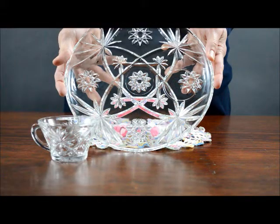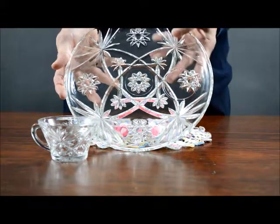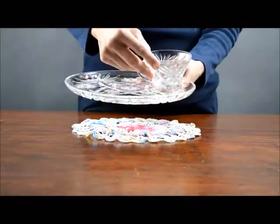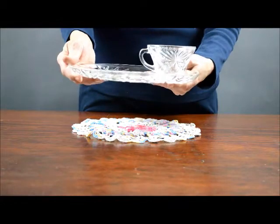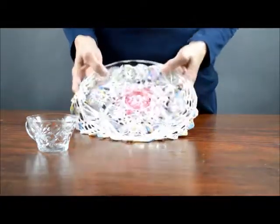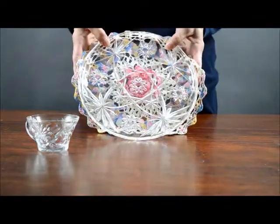This is Anchor Hawking's Early American Crest Cut Snack Set. The plate has the cup ring and it fits in like so. Place the color doily underneath and that pattern shows up.